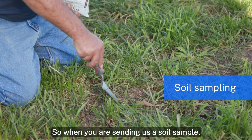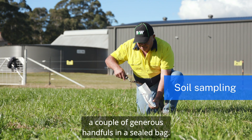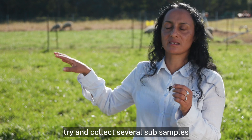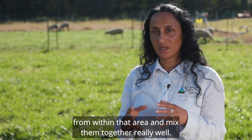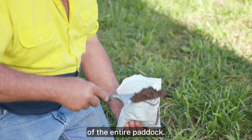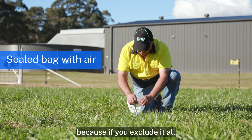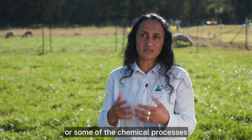So when you're sending us a soil sample, what we'd like you to do is collect around about a couple of generous handfuls in a sealed bag. When you're collecting those samples, try and collect several subsamples from within that area and mix them together really well. We don't need a lot but we do need to make sure it's representative of the entire paddock. Put it in a sealed bag, and try and retain some amount of air in there, because if you exclude it all, you can change some of the microbiology or some of the chemical processes that are going on in there.